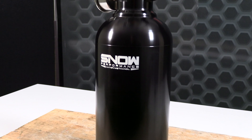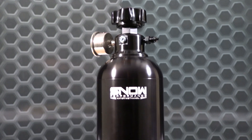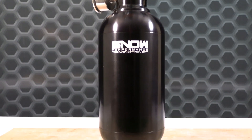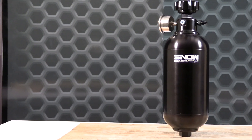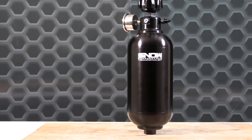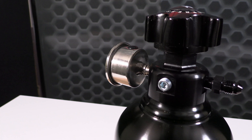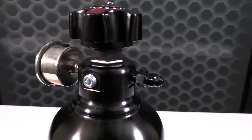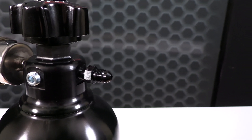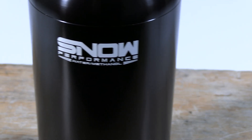The pumpless water methanol systems utilize your current nitrous system or CO2 pressure system to inject the water methanol mixture into the intake charge pipe at high pressures through the included user adjustable 100 to 400 psi regulator, eliminating the need for an electric pump while providing excellent atomization even in extreme boost applications. The user adjustable regulator allows the user to fine tune the amount of water methanol injected into the engine without swapping out different size nozzles.